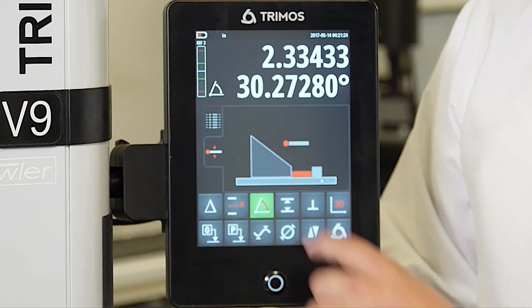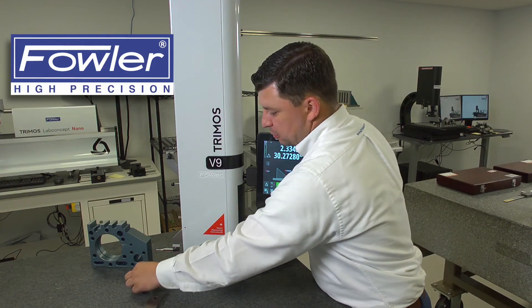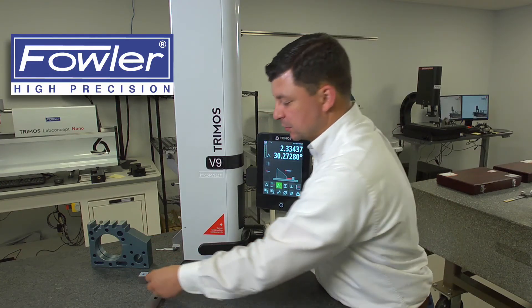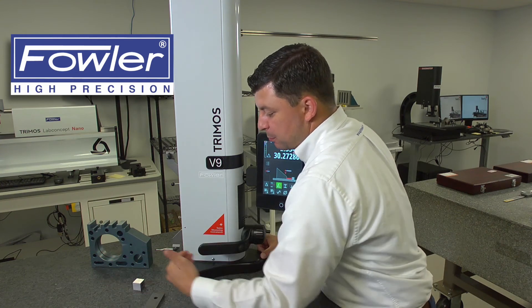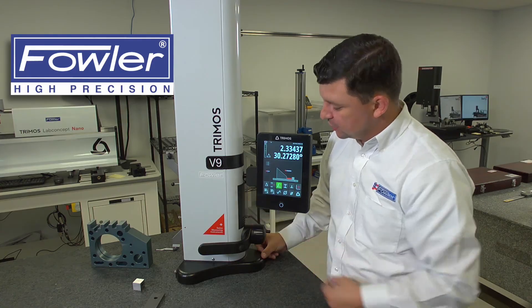At this point the gauge is going to present us with the angle. What we've done is we've created a rise in the z-axis and a run by moving a known distance. With the trigonometry the gauge has performed, it has given us an angle.